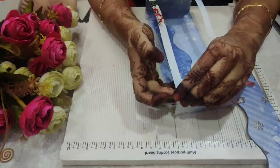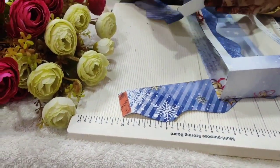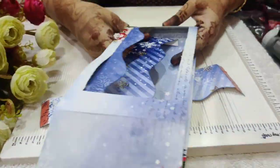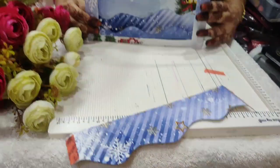Immediately after that I'll start arranging the waves to the shadow box, leaving some space in between each of the waves. You can add as many waves as you want.